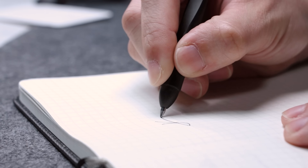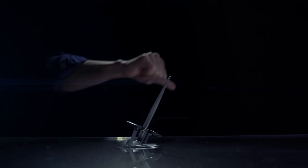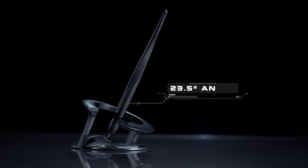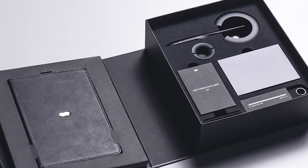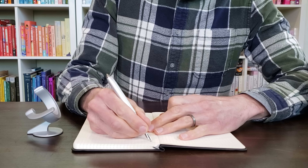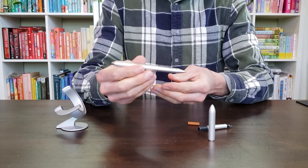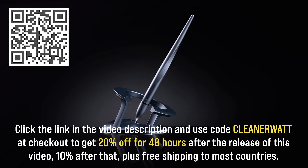Now is one of the best times to buy because their Black Friday sale is going on — one of the biggest discounts of the year. For the first 48 hours after the release of this video, you can get 20% off plus free shipping to most countries. Christmas is right around the corner and hover pins make a really memorable and high-quality gift. For example, the innovative hover pin Interstellar is inspired by space and when placed in its base, it appears to be hovering at a 23.5-degree angle, mirroring the Earth's axial tilt. It's also offered as a gift set with various accessories including a nice notebook. If you prefer writing with a fountain pen, Novium also offers their hover pin Future with a 2-in-1 fountain pen rollerball configuration. Click the link in the video description and use code CLEANERWAT at checkout. After 48 hours, that discount changes to 10%.